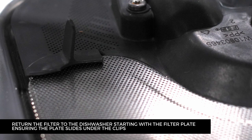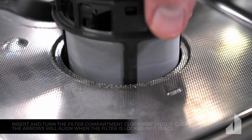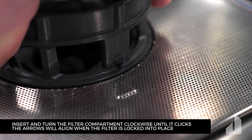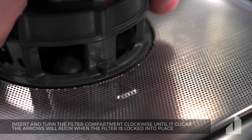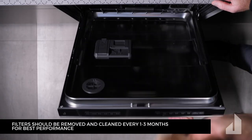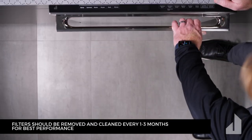Ensuring the plate slides under the clips, insert and turn the filter compartment clockwise until it clicks. The arrows will align when the filter is locked into place. Replace the bottom rack. Filters should be removed and cleaned every one to three months for best performance.